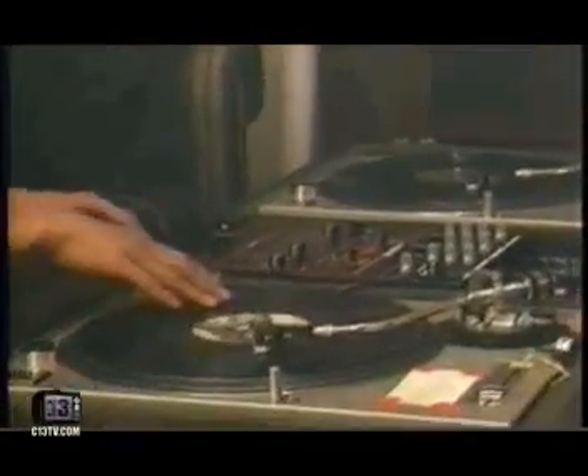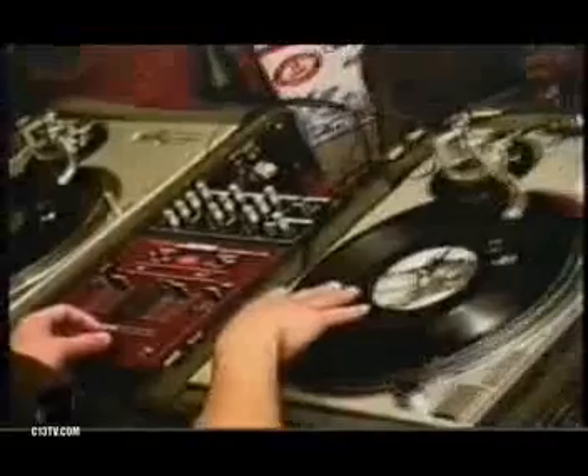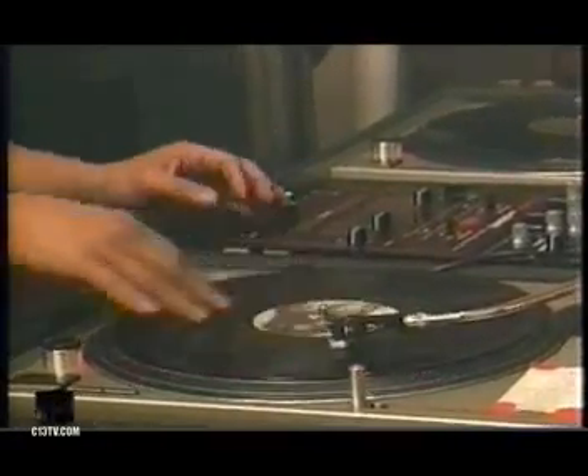This one is a baby scratch. It's the first scratch you'll ever learn. All you're doing is moving the record back and forth with a fader on, so it's just a baby scratch. A baby should learn how to do that, too.